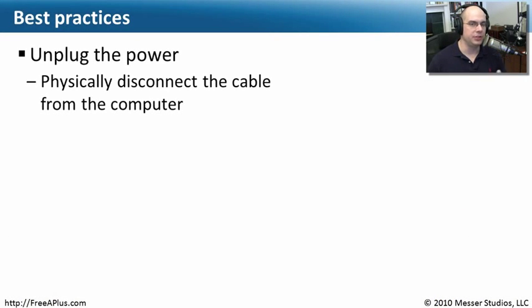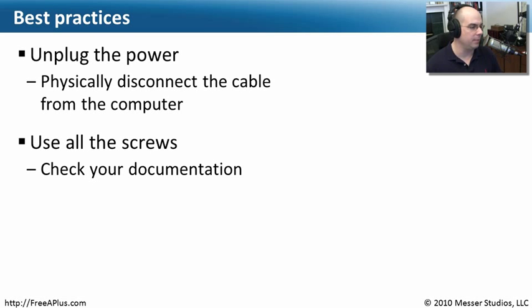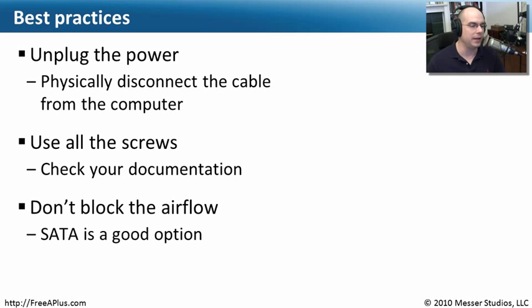Whenever you're installing these storage devices, keep in mind that you should always unplug the power — not just turned off, but physically unplug from the power so that there's no accidental discharge of electricity. Notice that there are also four screws generally used to connect a drive into your system. A drive that rattles around or vibrates is going to be much less effective than a drive that is tight and not moving. That head on the drive is floating just above the platter, and any shaking whatsoever affects your ability to read and write information from that drive. Make sure you use all the screws.